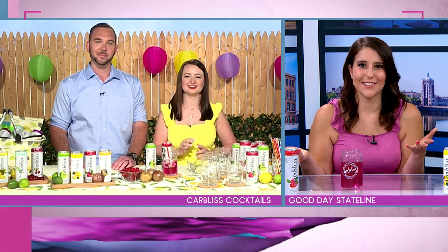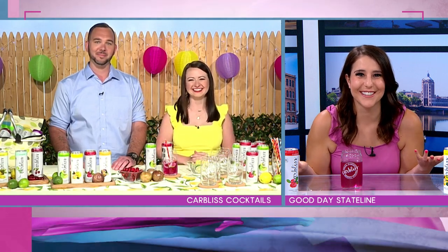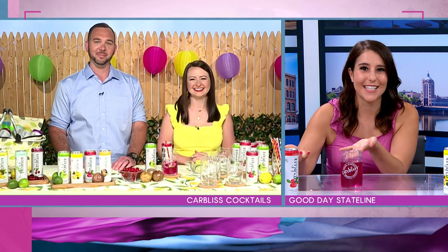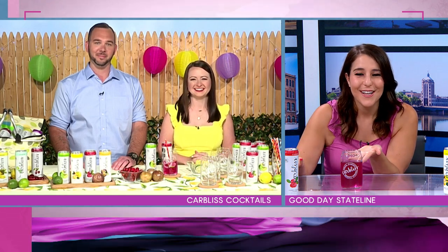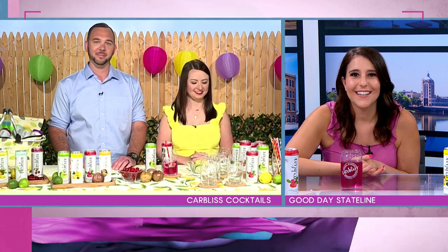That is so fun. I don't feel like a lot of other companies that are making cocktails actually encourage you to mix them together. So that's kind of a fun thing to do if you can't even decide which flavor to try first — you kind of create your own cocktail. Yes, and if you go to our website, drinkcarbless.com, there are a lot of other recipe options on there as well that you can try.